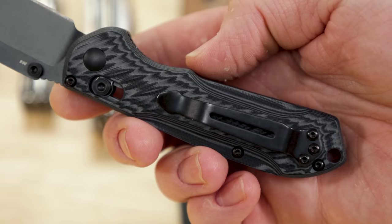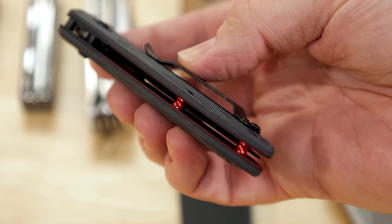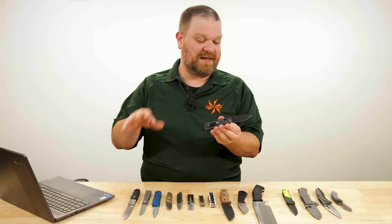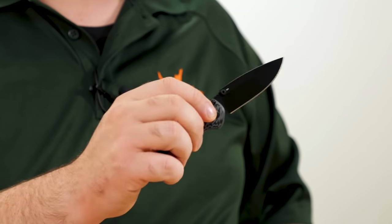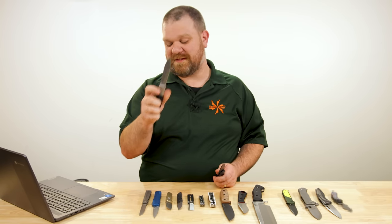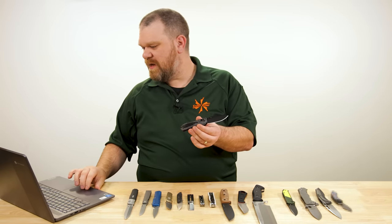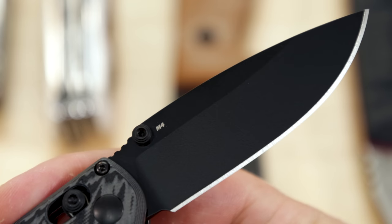The handles feel good — G10, gray and black with a cool milling pattern, with red on the liner and barrel spacers for a pop of color. This is a fully ambidextrous design with reversible clip, as is typical of Benchmade's Axis-lock knives. Dual thumb studs for lefties or righties. The action is absolutely fantastic right out of the box. Price is about $243 — not significantly cheaper than the full-sized version at about $252.